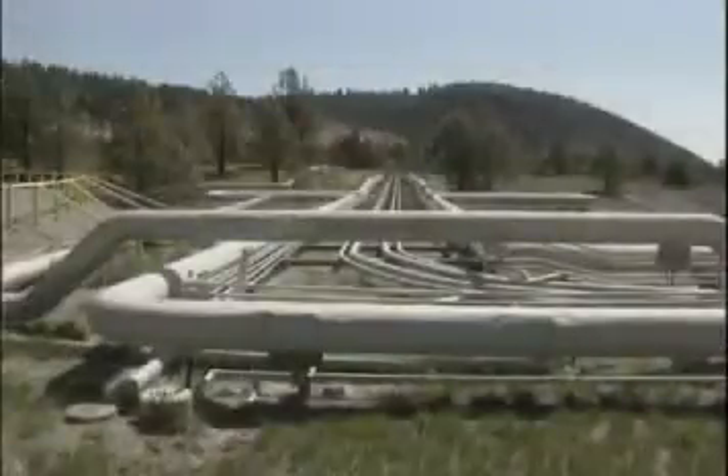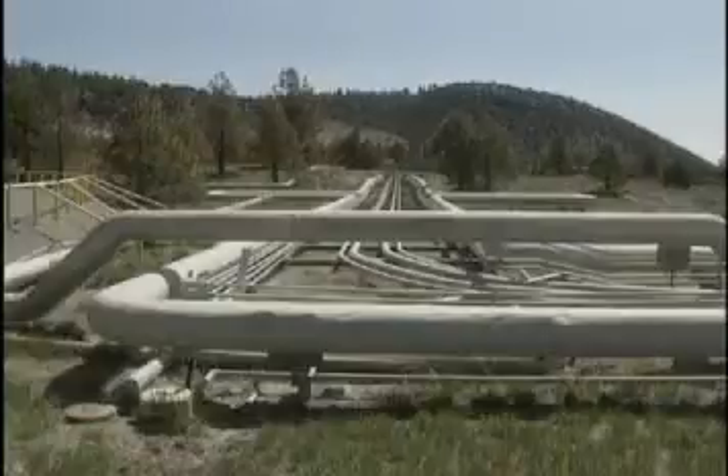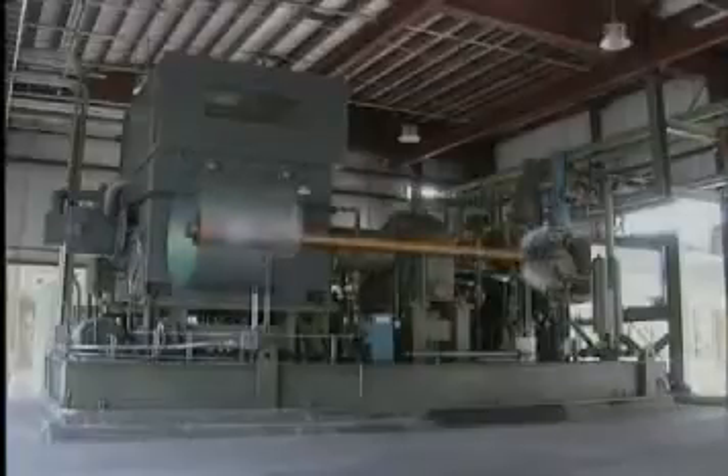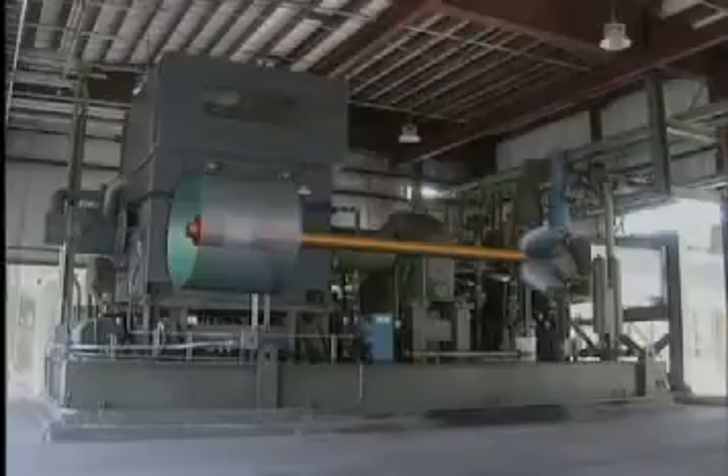The hot water travels through the pipes to the electrical generating station, where it is used to heat up a liquid called isobutane. The isobutane expands as it heats up and pushes on the blades of a turbine, kind of like a pinwheel inside a metal tube. The turbine spins a generator. Inside the generator, coils of wire move within a magnetic field to produce electricity.